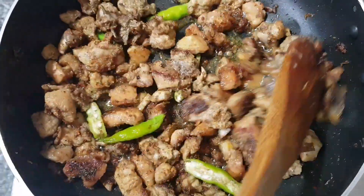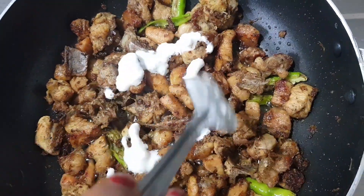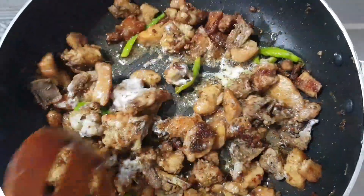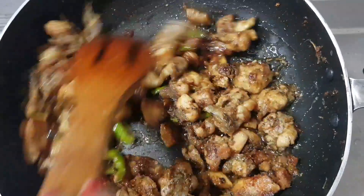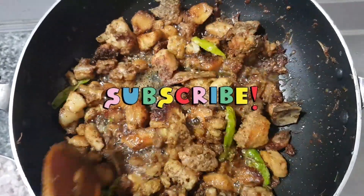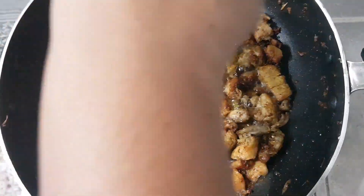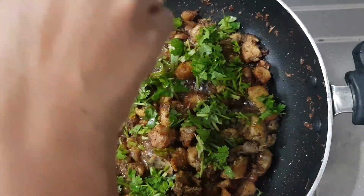We need a medium flame to fry it in the pan. Now, if you like this channel, please subscribe, like, or share. If you enjoyed this, we have prepared this pepper chicken — let's enjoy the taste!